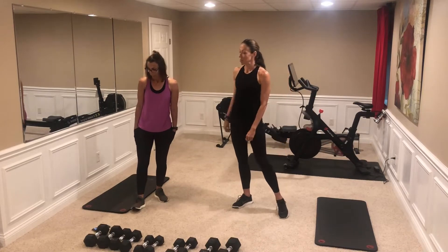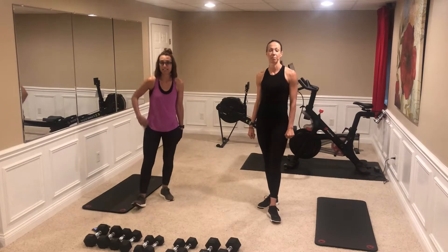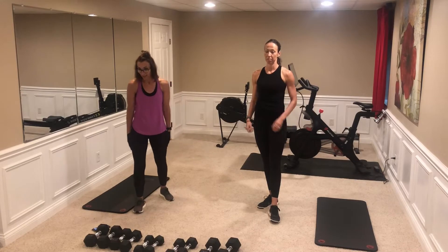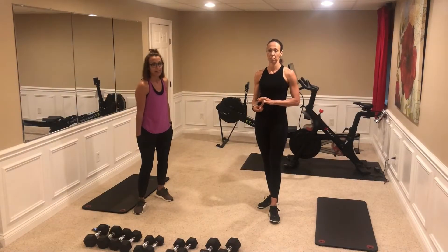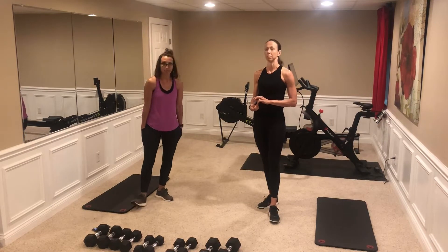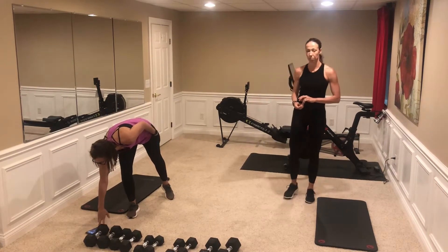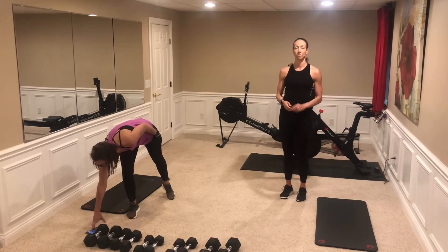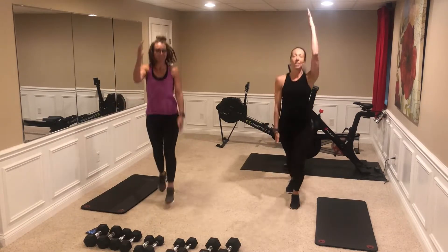So we're going to start with 20 seconds of exercise and 10 seconds of break — cardio just to get our heart rate going. Our four exercises are skiers, fast feet, jumping jacks, and boxing. We're going to start off with a little bit of a cardio hit here. We'll start in three, two, one — skiers.